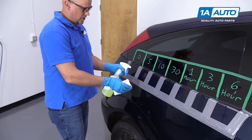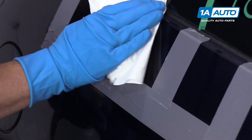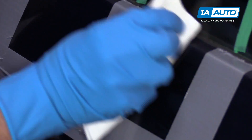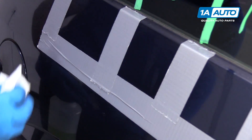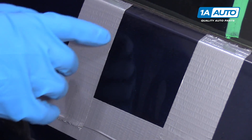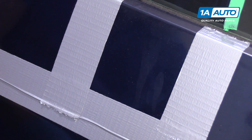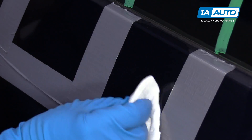So now it's been five minutes. We're going to wipe off the five minute mark, use some cleaner, the rag, wipe it off. And it looks like it made some marks. The paint still looks okay, but the clear coat is probably ruined if there was any clear coat on this car.